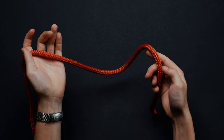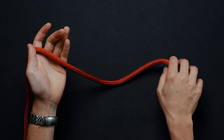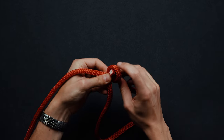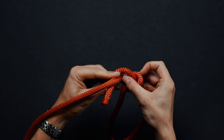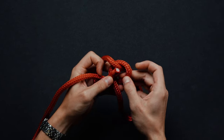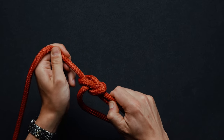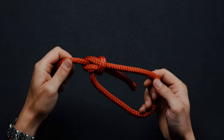Initiate the knot by draping the rope across one hand with several inches of the free end hanging down. Form a small loop with the rope in your hand. Bring the free end back up and pass it through the underside of the loop. Continue around the backside of the standing rope segment. Pull the free end down through the same loop that you just came through. Tighten by holding the standing line and pulling on the free end. You have just completed a bowline.